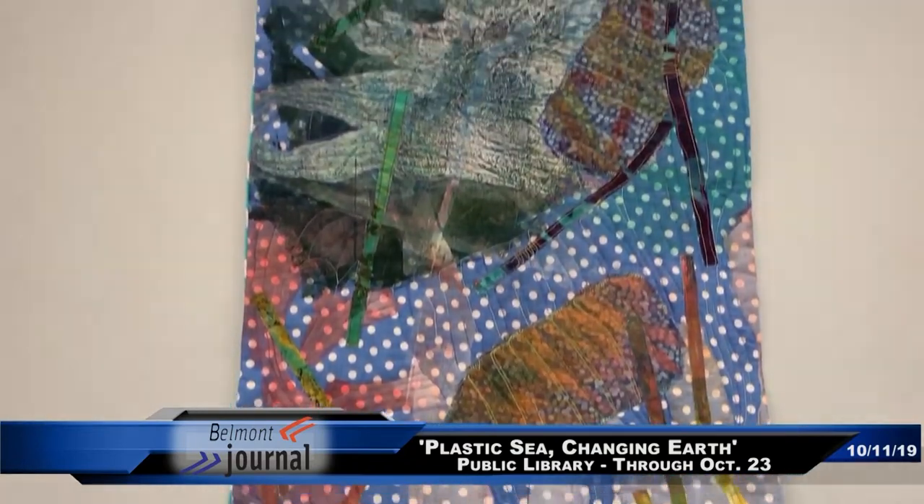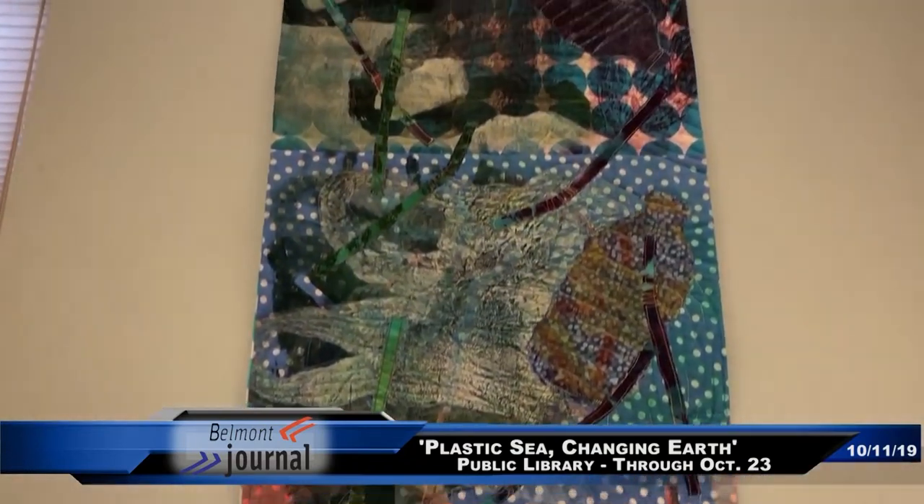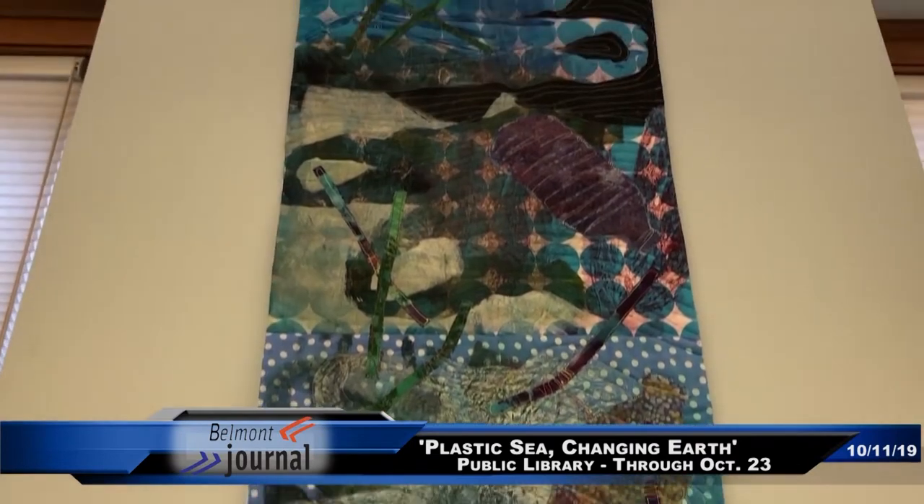I started printing bottles, bags, and straws because those are the big three that people use once, and so most of my quilts have all three of those elements in them.